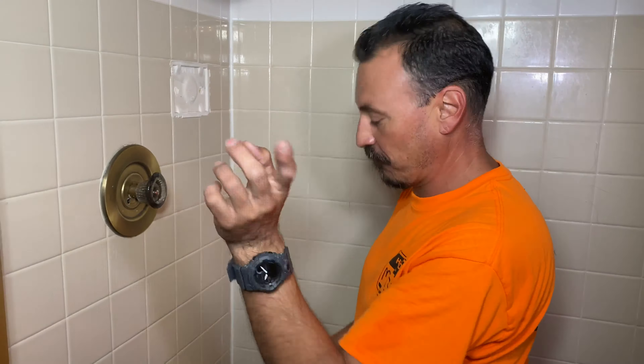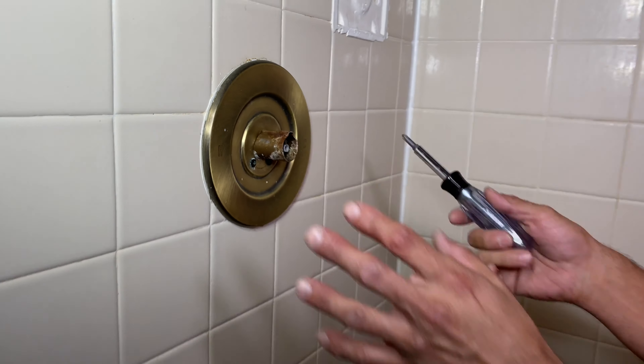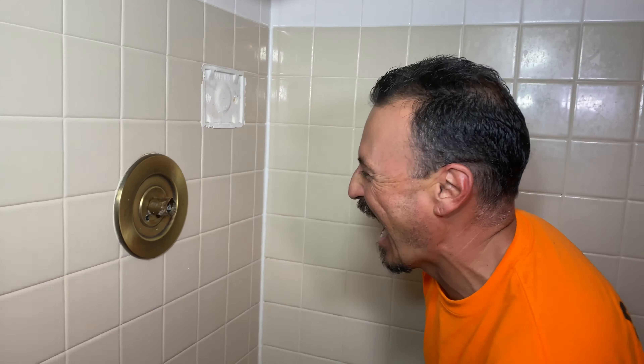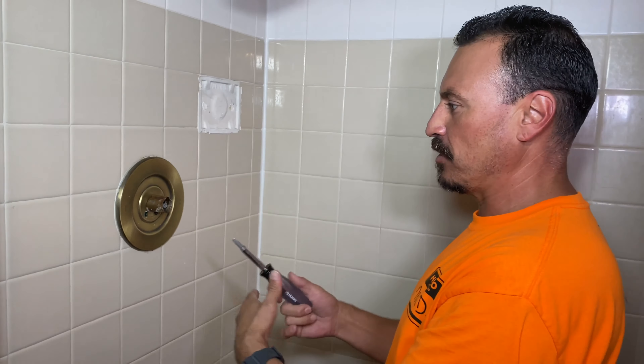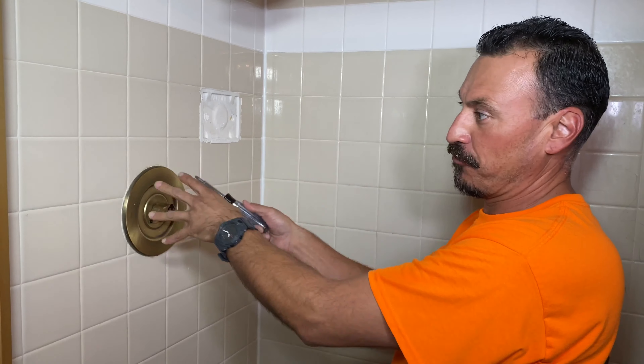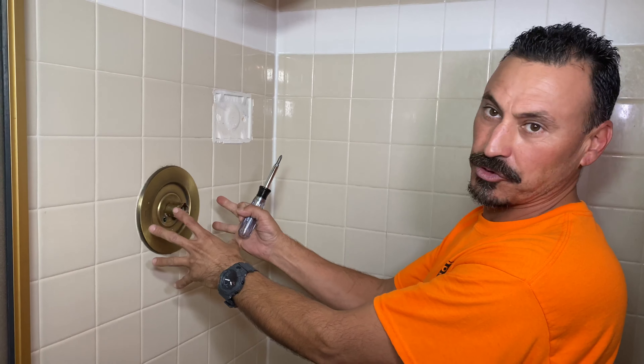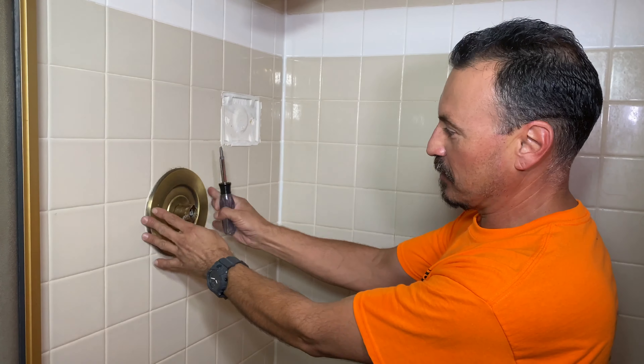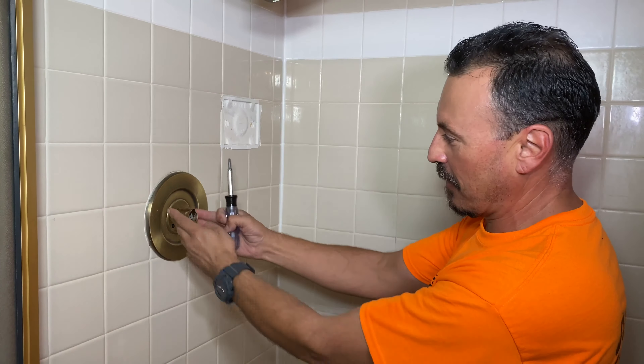It would probably be wise to replace it, but William says I'm on a budget. Ace Hardware normally has stuff that's interchangeable with these type of cartridges, so we're going to pull it and see what we can do from behind here to avoid breaking tiles and having to replace the whole valve. I'm going to remove the escutcheon cover, then the sleeve, and get in behind here to see what's going on.